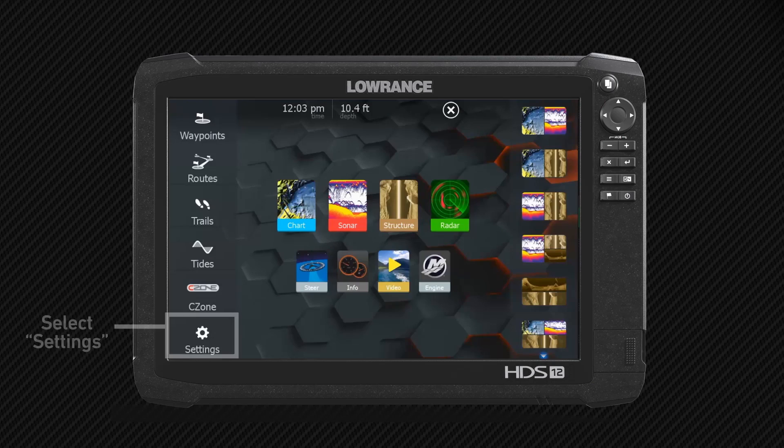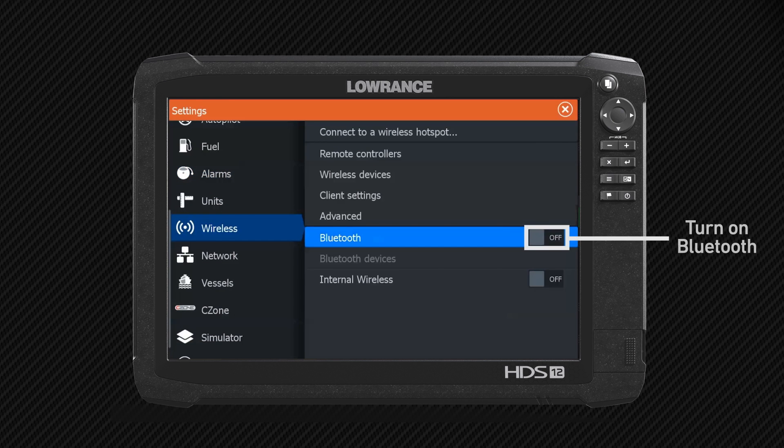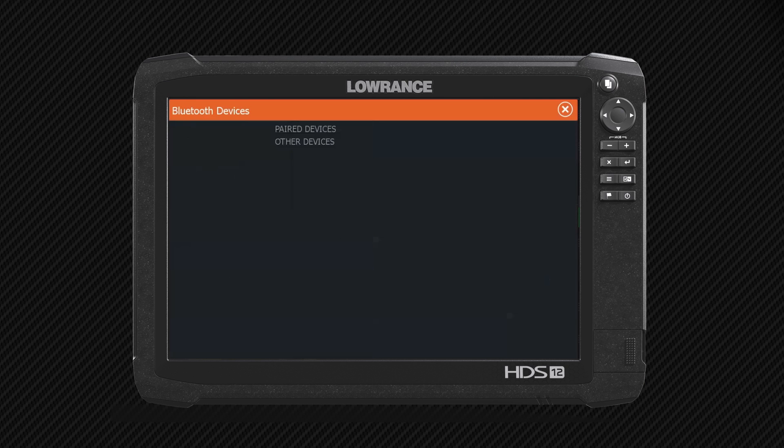To do that, we want to go to Settings, then come down to Wireless. Then we're going to turn on our Bluetooth — it's going to initialize and start looking for our devices. Now we're going to go to Bluetooth Devices.